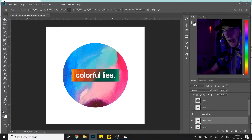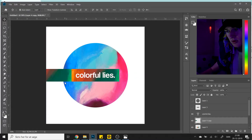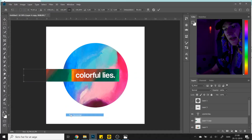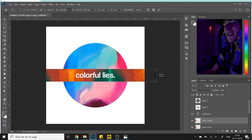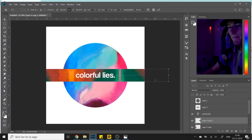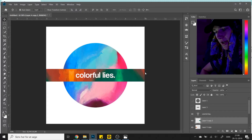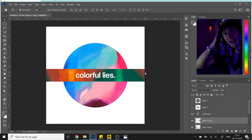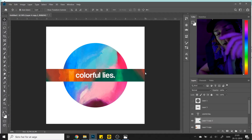Press CTRL+J to duplicate this layer, drag it out to the side, then press CTRL+T to open the transform tool. Right-click and flip it horizontally. Then CTRL+J again and drag the new one over to the other side. Now we've got something that's artsy, cool-looking — people might not know how it's made, but I just told you. So you can go out and spread the word.